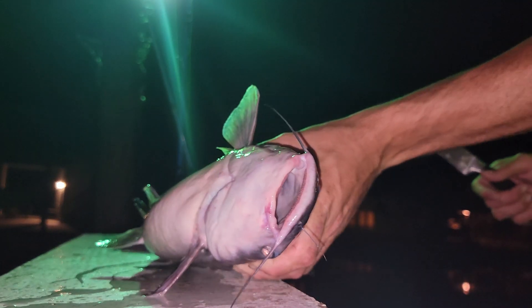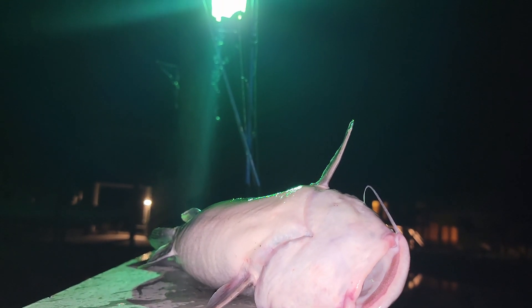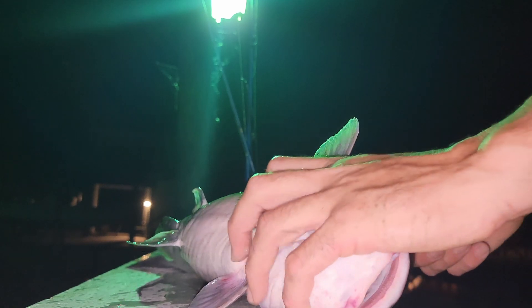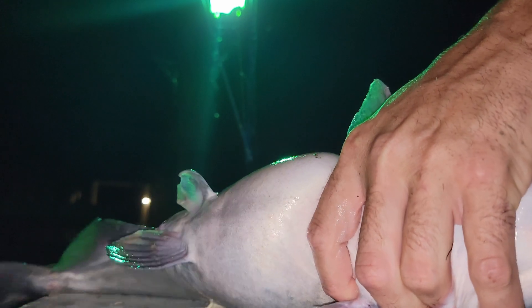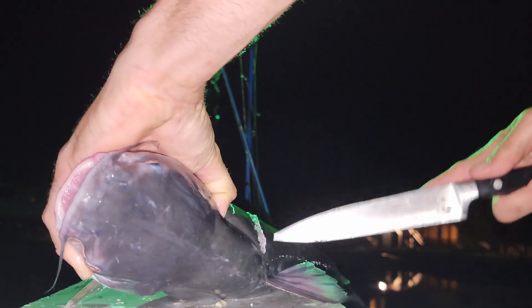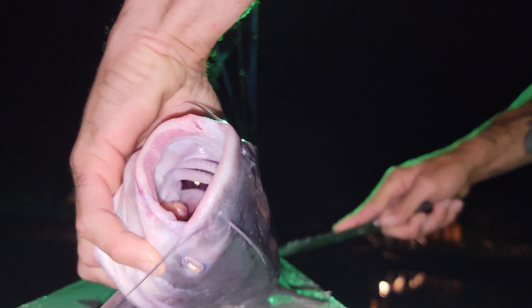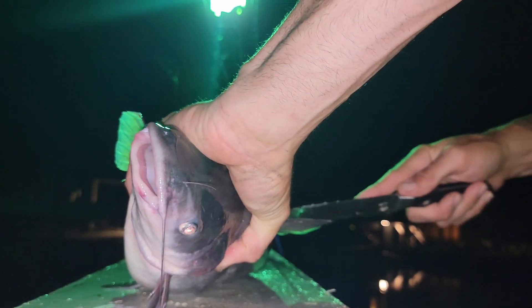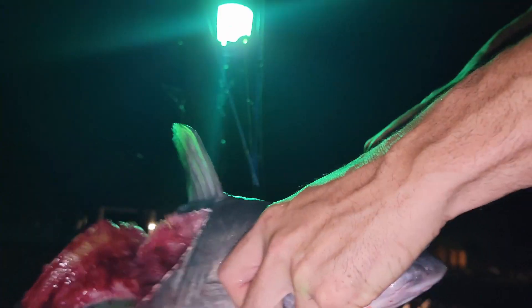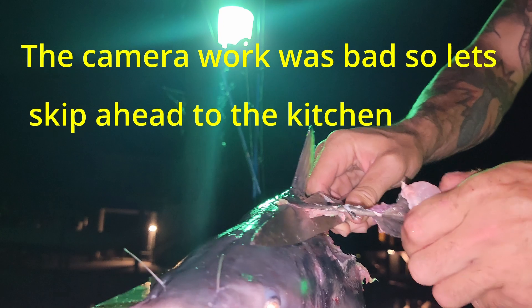We are going to take our blue cat, ladies and gentlemen, and I don't know what y'all can see - it's gonna be hard to see probably. We're gonna try to clean these catfish with our phone. Basically there's a rib cage right there - I like to go right over the edge of it, come up the fish towards the top fin, and then go down the backbone.